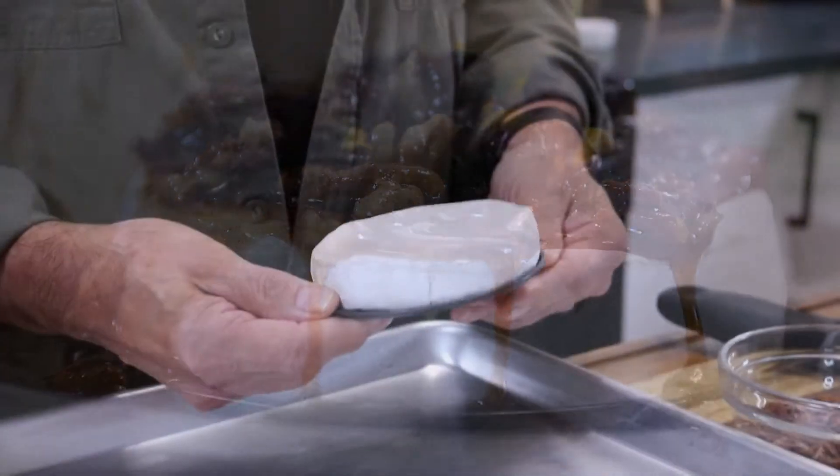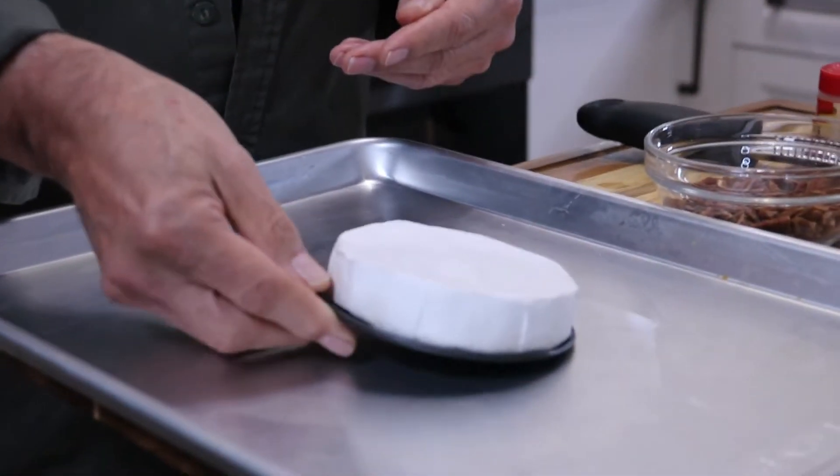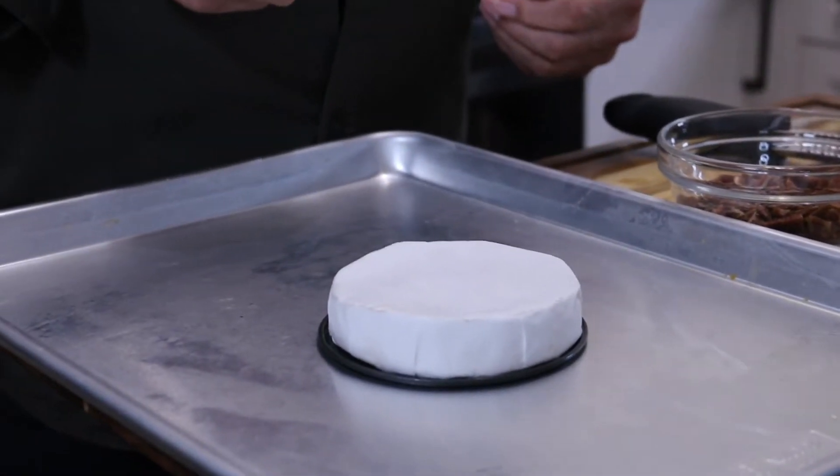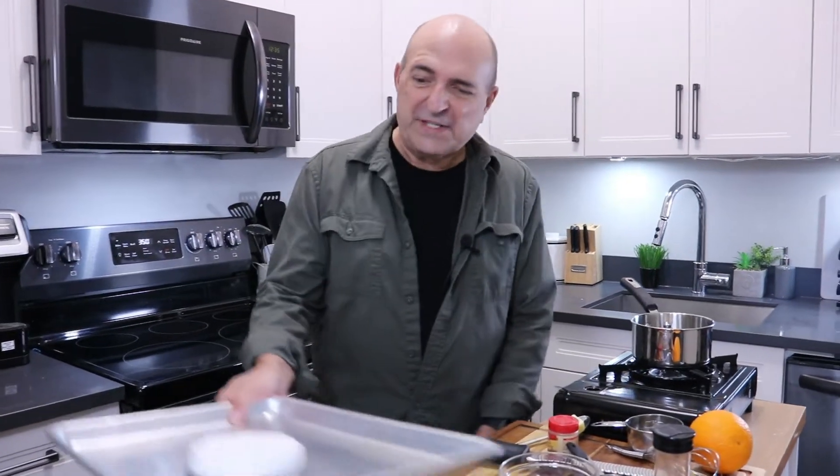First, get yourself an 8-ounce brie wheel. I'm just going to set this on a baking sheet — there's a rind on here and I always leave it on. If you want to use something bigger, simply double the recipe, it's up to you.